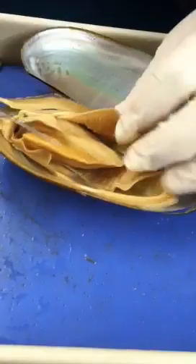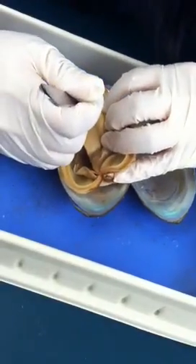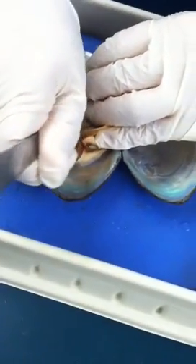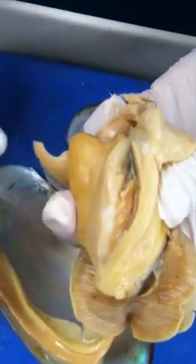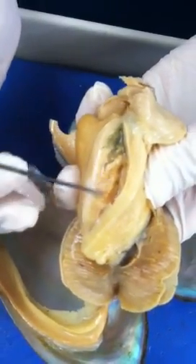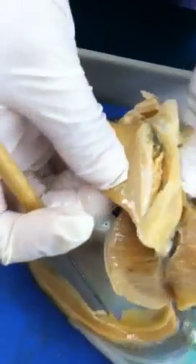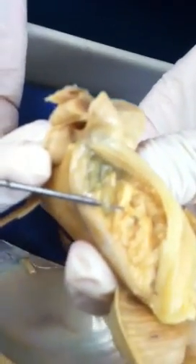After we identify all those, we need to cut the clam open to see the digestive system. Cut from the mouth all the way to the bottom. After you cut it, you can expose the inner structure. You will see a very distinct green color — that structure is the digestive gland. Everything below it, the meat of the clam, those are gonads. And here you will see a very clear tube — that's the intestine.